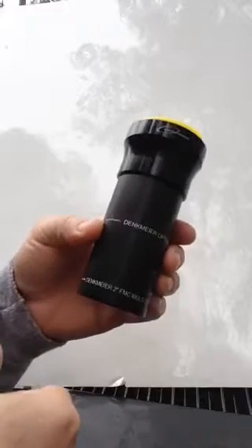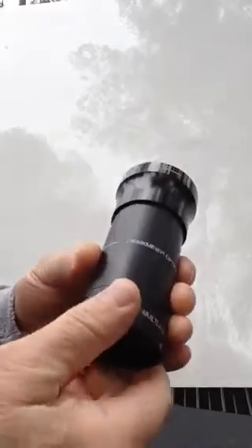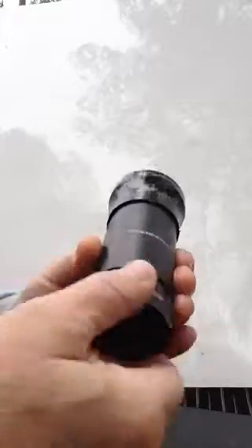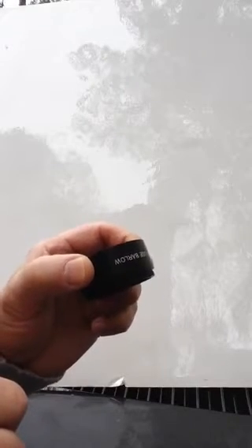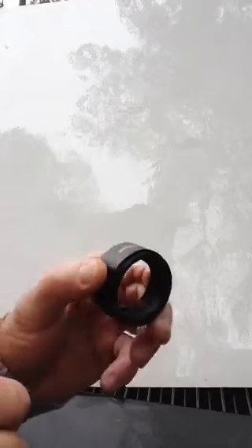If you want more of a moderate magnification factor, here's what you can do: you can thread off the bottom cell containing the Barlow lens, and thread it directly into your 2-inch eyepiece filter threads. That way you're going to maintain a 1.5x magnification factor, so it converts from 2.3x down to 1.5x.